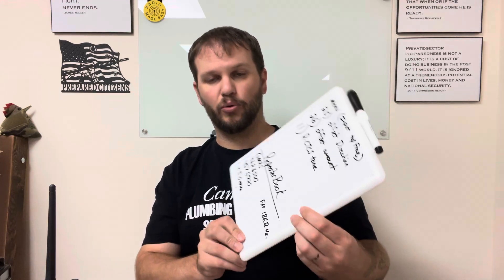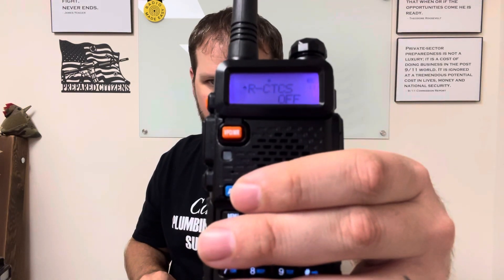Next there's 'FM 186.2 Hz' — what is that? Sometimes you'll see two of these, meaning there's a transmit and a receive tone. A tone is a sound within the frequency that lets that specific repeater know this radio is talking to it. To put that in, go to menu number 11. Menu 11 says 'R-CTCS,' which stands for receive CTCSS tone.